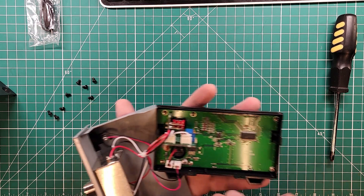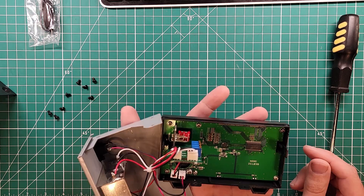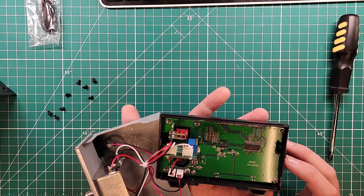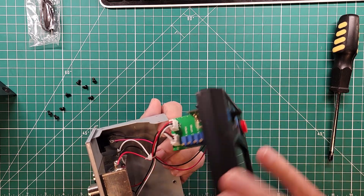We have a 7805 voltage regulator, and inputs from this board to that board - that makes sense. And this is a Holtec HT1621B; we'll have to take a look and see what that thing does. And then on the other side is just the LCD display. That is it for what is inside.